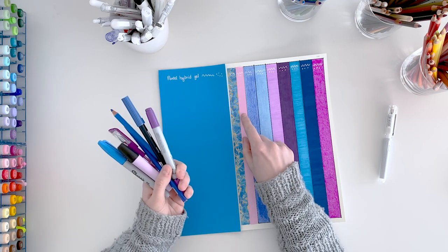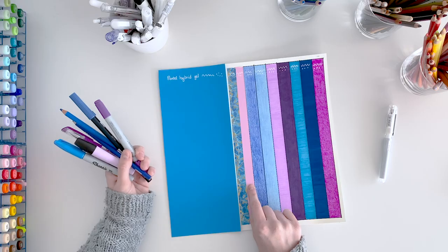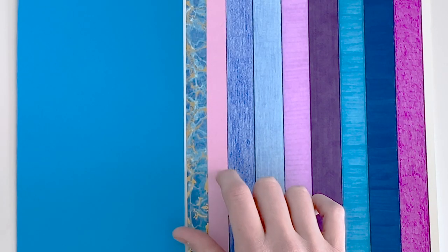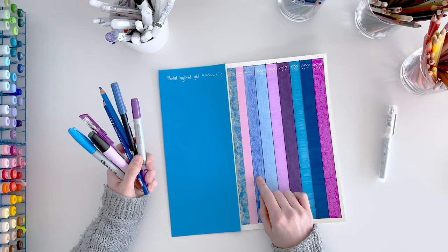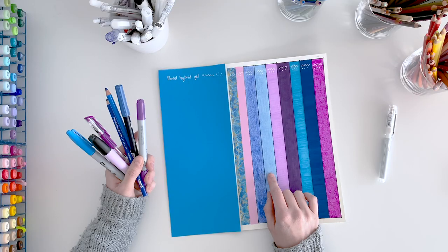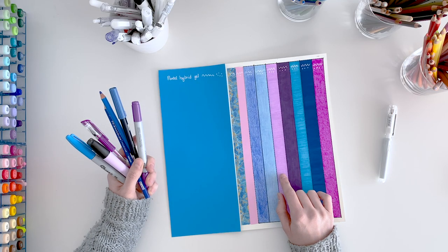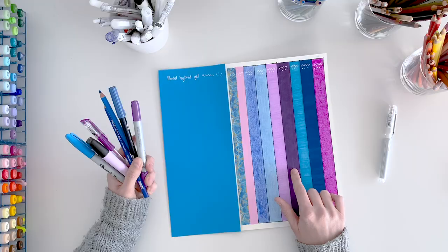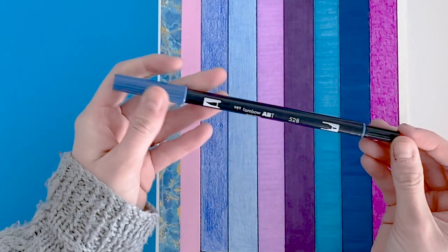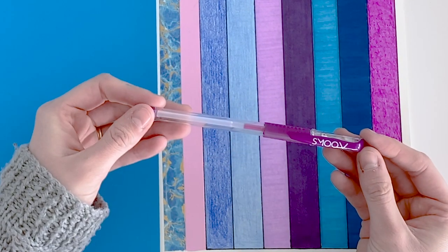First up, I have two different kinds of washi tape. The first is a premium washi tape and the second is a cheap washi tape from Kmart. The premium has a bit of a finish on it, whereas the cheap one is very paper-like. Next, I have pencils — a Prismacolor pencil with a wax base and a Faber-Castell pencil. Then I've colored a section with a highlighter. We also have a Copic marker with an alcohol base, a Sharpie marker also alcohol-based, a Tombow Jewel brush pen, and a gel print.